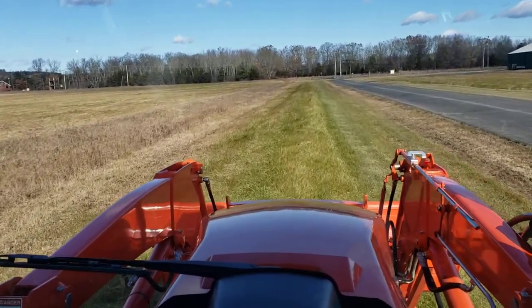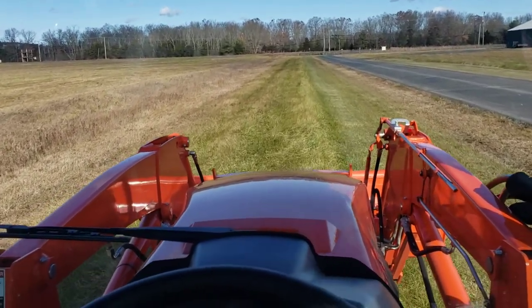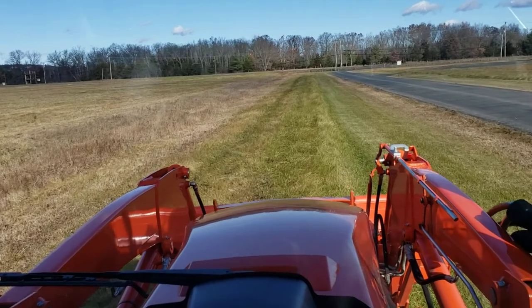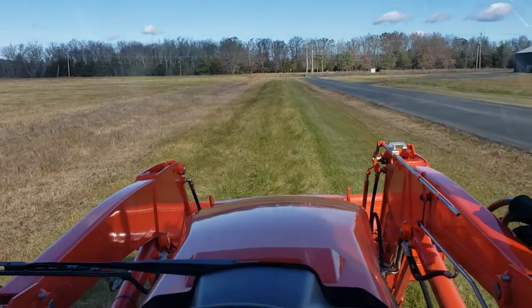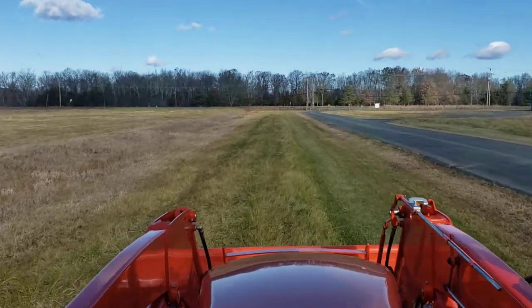I hope you're hearing me okay — I know it's a little loud because I don't have my wireless mic. This was a spur-of-the-moment video — just figured I'd put this on to show you some mowing, some relaxing grass mowing. So this is just mowing a front driveway area, an entranceway to our facility.